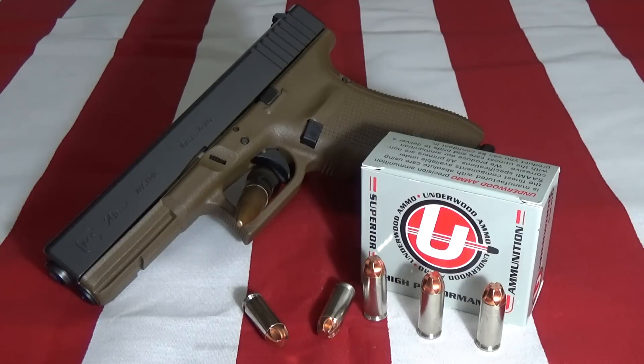For today's video, we're going to shoot the rest of the tile I've got set up outside with some Underwood 10 millimeter extreme penetrators. The gun used is a Glock Gen 4 Model 20 in 10 millimeter. The ammunition is Underwood ammo - 10 millimeter 140 grain extreme penetrators. Ballistics information for this ammunition will be left in the description down below.